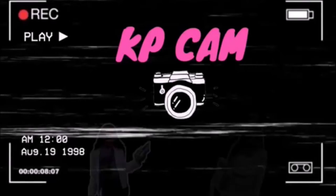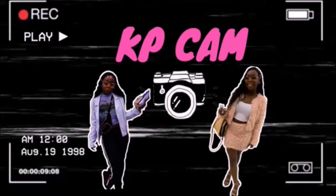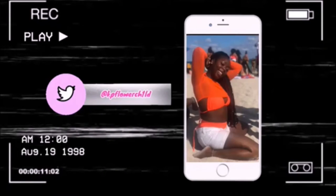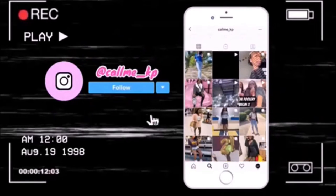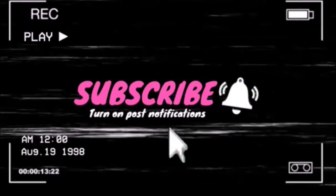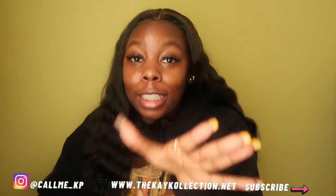Hi guys, welcome back to my channel. My name is Kendra and you're watching KP Cam. I know what you're thinking — like, this is a natural hair tutorial, why do you have weave in? But that's not what we're talking about today. I just forgot to do an intro and outro, so that's why I'm just on here.